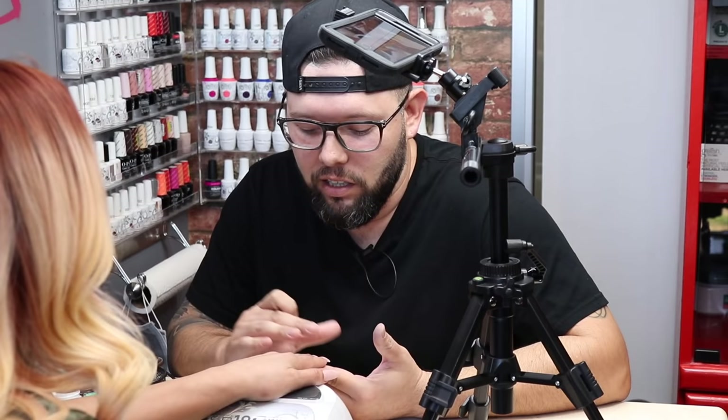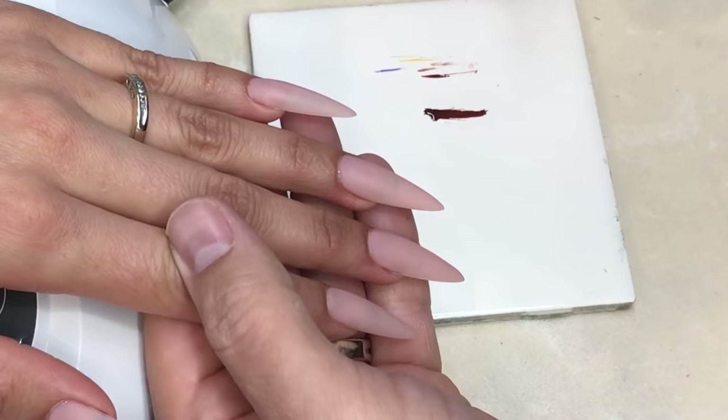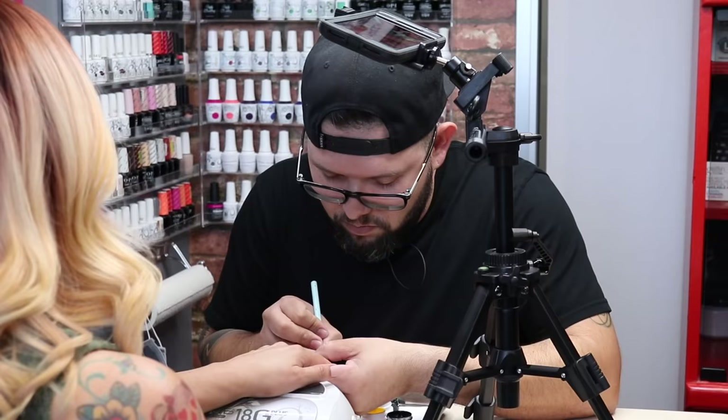When I start a set of nails, I always like to visualize how I'm going to portion it onto the nails — kind of like a picture in front of me — so I can always glance back and forth and figure out where I'm going to place everything.